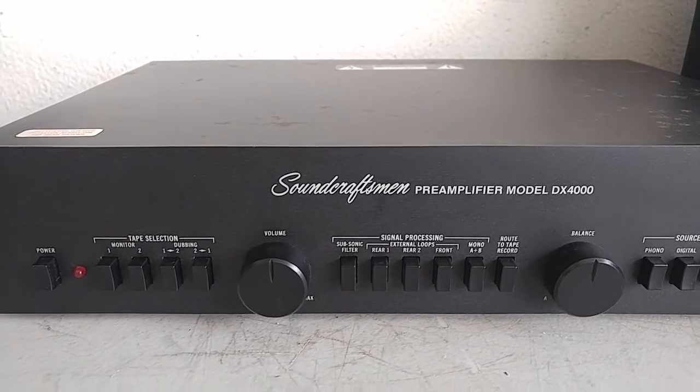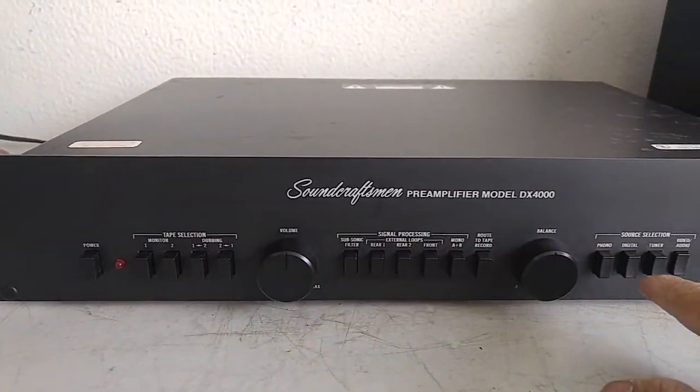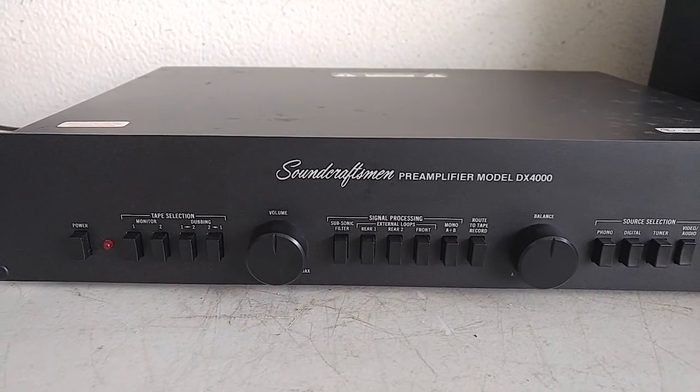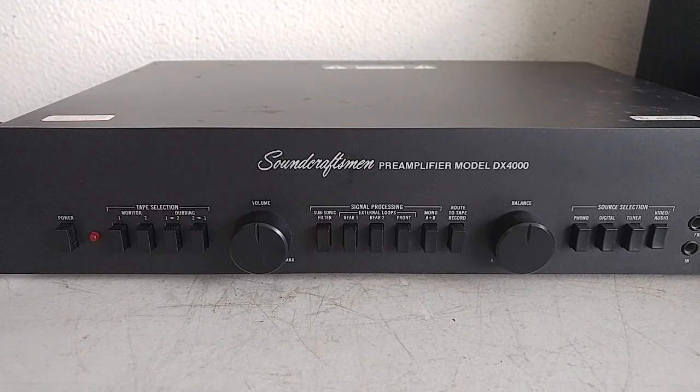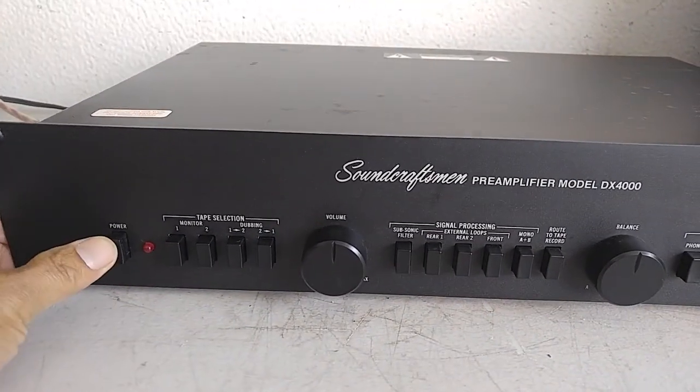I just wanted to show you that it's working nicely. I'll just power it on. The inputs that I tested were tape, the tuner, and the audio, and they were all working. So it's in nice shape. Let's turn this on.